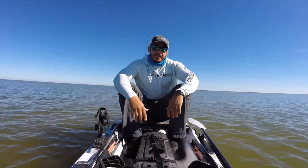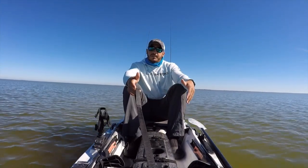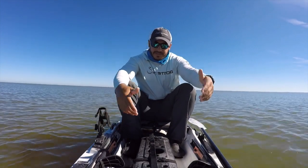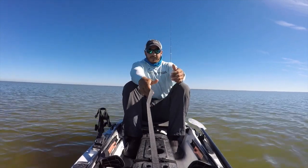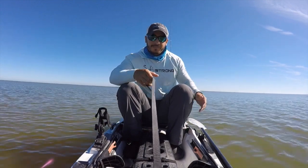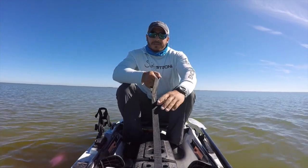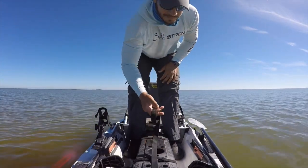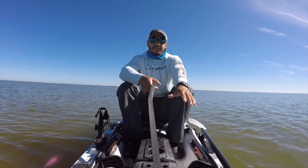Another thing that kayaks more suited for standing up will have is a stand assist strap. Since you are sitting pretty low to the bottom of the kayak, most people can't just get up from a seated position easily. So this stand assist strap will actually help you stand yourself up. The first thing you want to do is pull your butt closer to your heels, lean forward, and then simply pull yourself up. The same would go for when you come back down — lean down carefully, pick up your strap, then lean back and slowly sit down nice and comfortably.